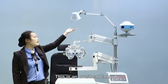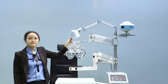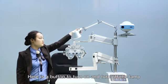This is an overhead lamp. We add a grabber to adjust the lamp. Here is a button to turn the lamp on and off.